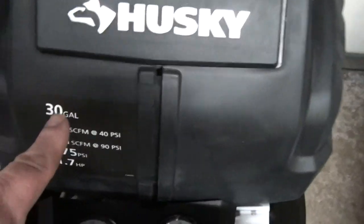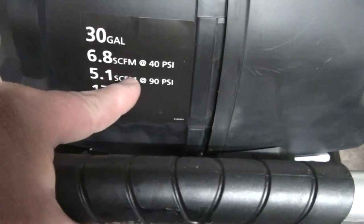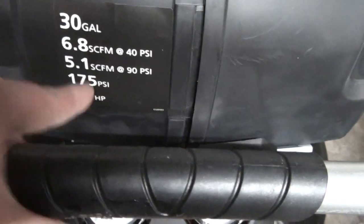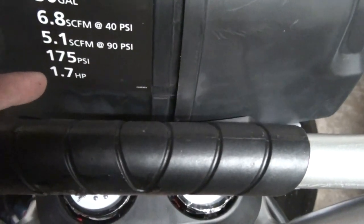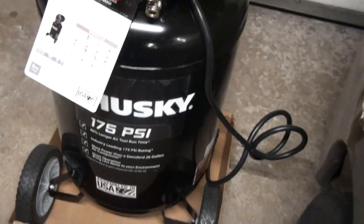It is a 30 gallon, 6.8 SCFM at 40 PSI and 5.1 at 90, rated at 175 PSI max, and it's a 1.7 horsepower motor — I thought it was 1.6, but it's actually 1.7. Still considerably less than the 2.5 horsepower on the Harbor Freight one, and I think for this garage that'll work fine.